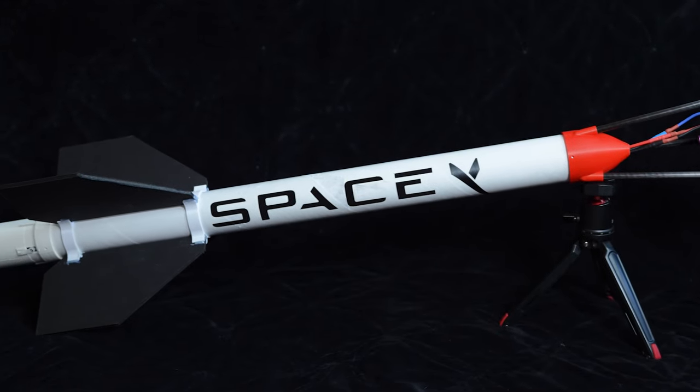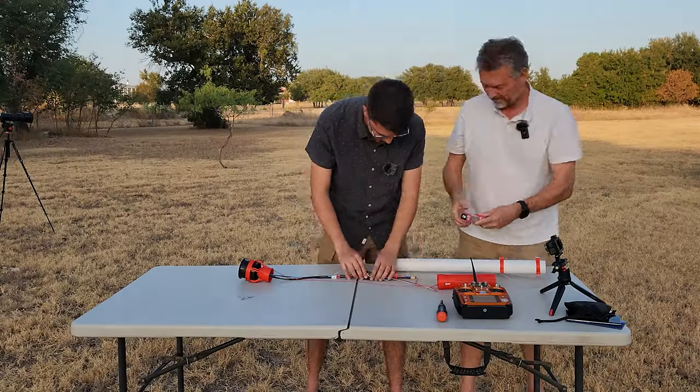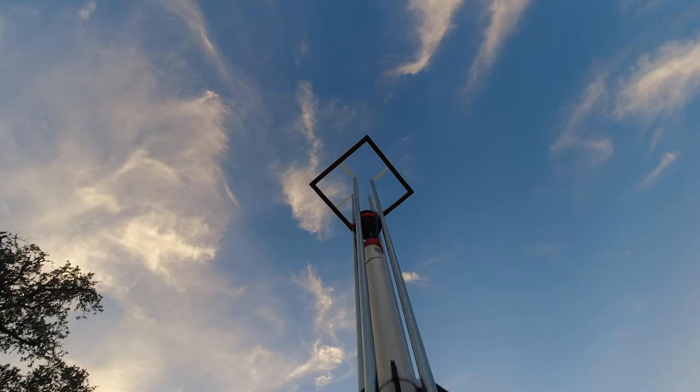This is an all-electric recreation of a model rocket. Can this replicate or even beat the performance of traditional solid fuel rockets? What we thought was a simple project ended up being fraught with failures and teachable moments. Is this idea even possible?